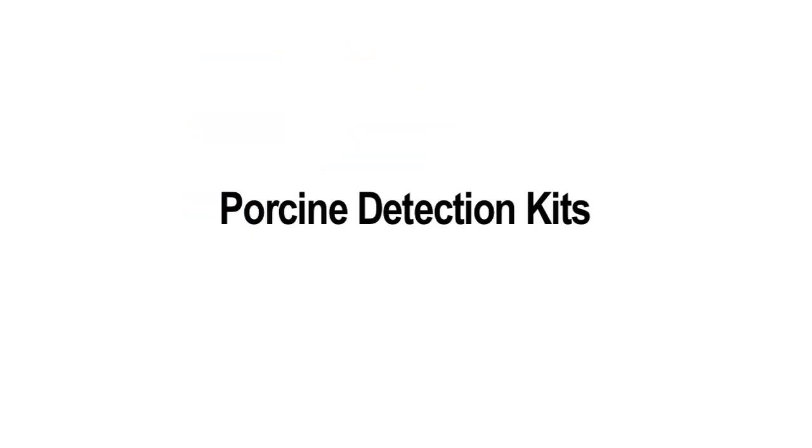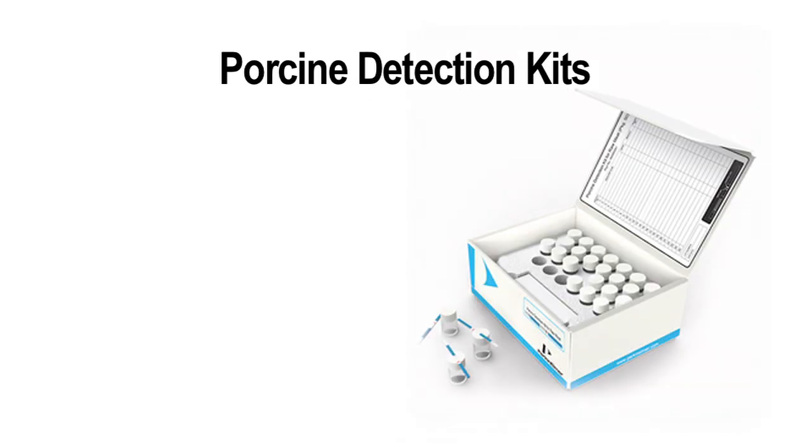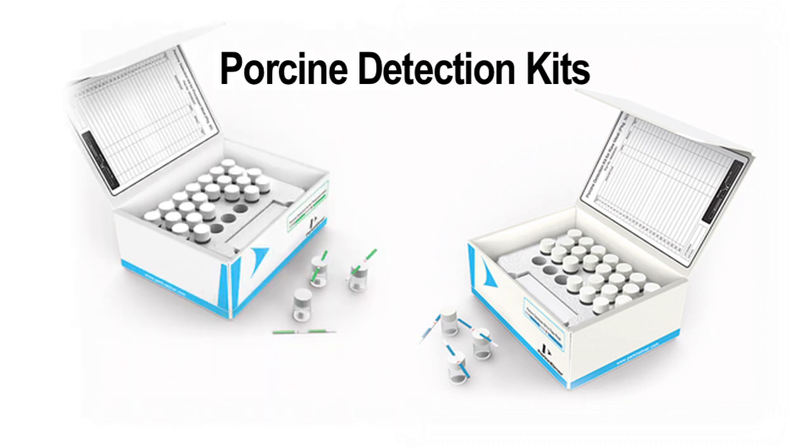Welcome to a description of the Perkinomer Porcine Detection Kits. There are two kits: one for the detection of pork in raw meat, and one for the detection of pork in processed meat, which is meat held at a temperature of 100 degrees centigrade until thoroughly cooked. We will show you how the kits are operated.